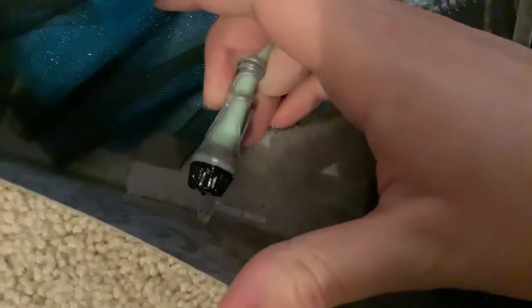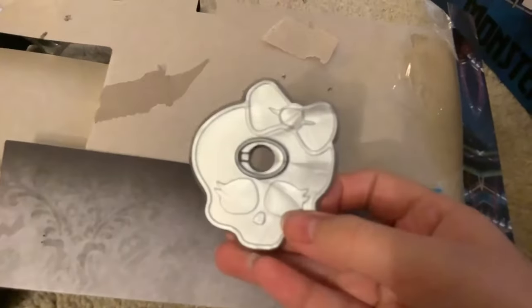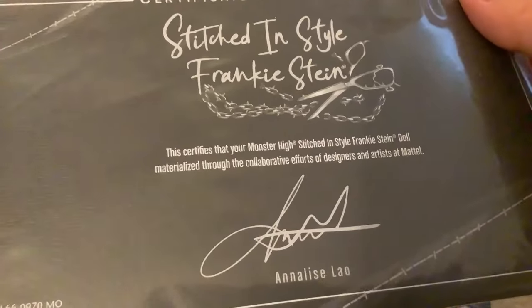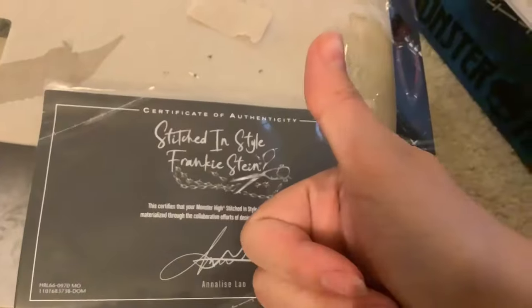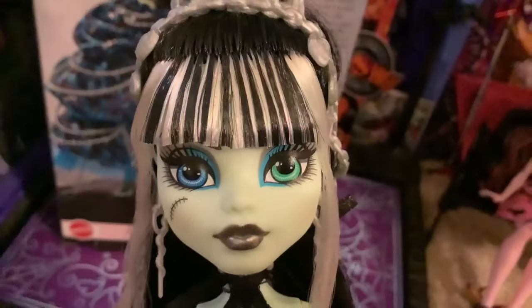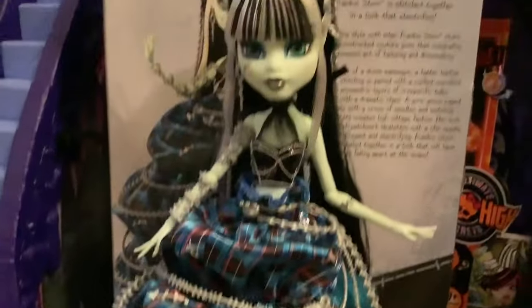That's just a rubber band — that's kind of cute. Behind Frankie in her box there's like this needle and thread, which is cute. Around the back we've got Frankie's silver stand base and the certificate of authenticity: "This certifies that your monster — I stitched in style Frankie Stein doll — materialized through collaborative efforts of designers and artists at Mattel." Unlike previous dolls using this stand, this went on her perfectly.